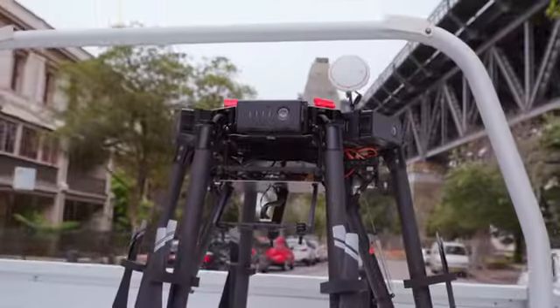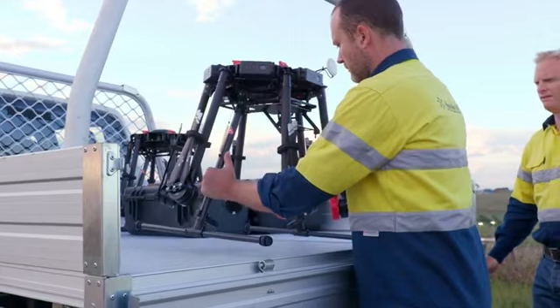In our inspection work, drones have now become a vital tool for quickly gathering the information we need, but we haven't been able to get as close to some of the structures as we would like.